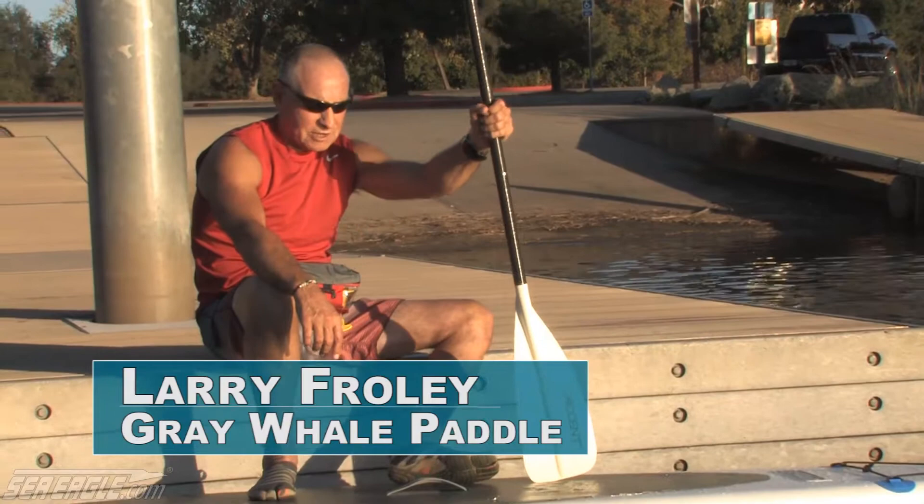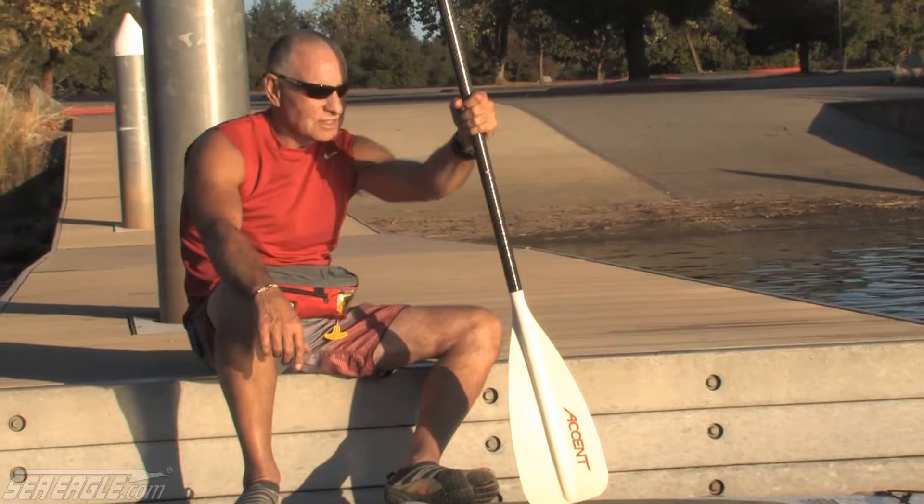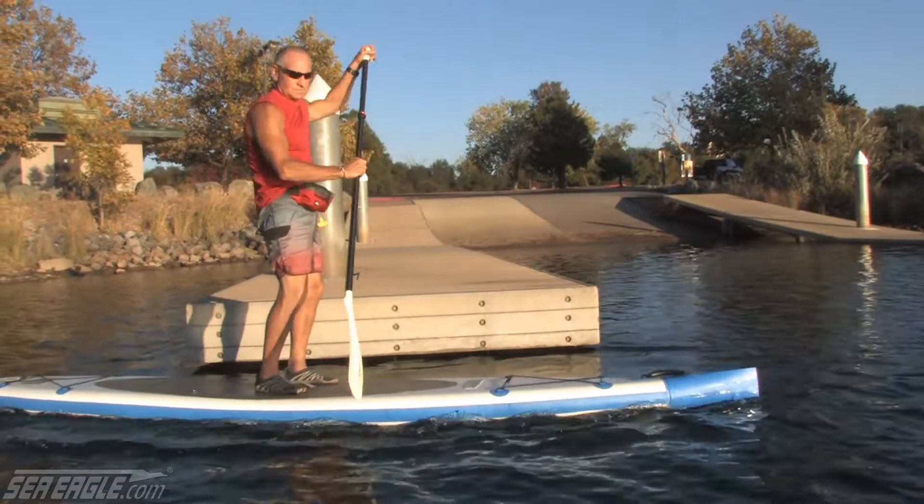Hi, I'm Larry. I'm owner of Grey Whale Paddle here in Sacramento. We're out here today on the lake. We're going to do a little bit of instruction work using the new Sea Eagle Needle Nose Inflatable Paddle Board. So let's get started.